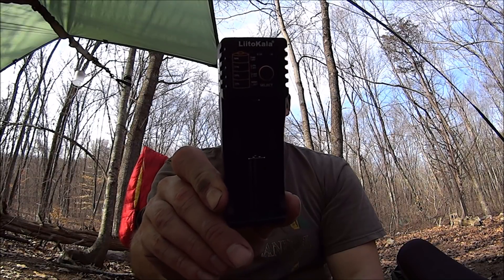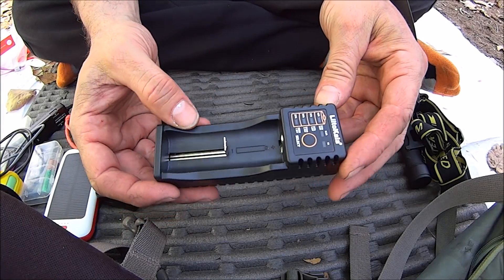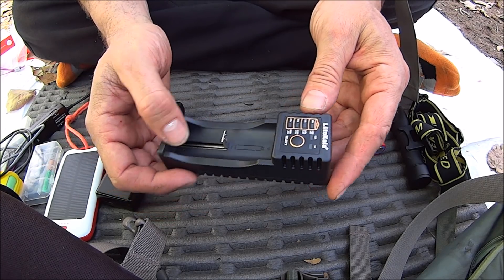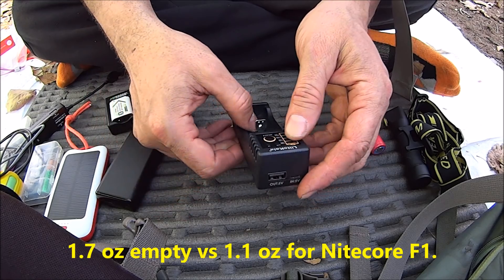Hey everybody, that's the Walkers. What are we doing today? Well today we're doing a review of the LII 100. Let's take a look at this. Basically it's a power bank slash charger and it's very lightweight — under five bucks too, and that's pretty cool.